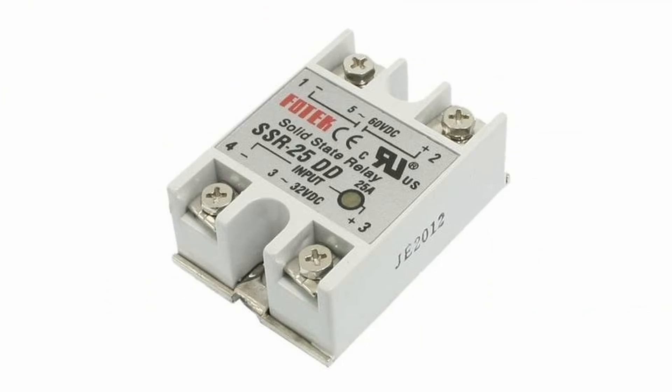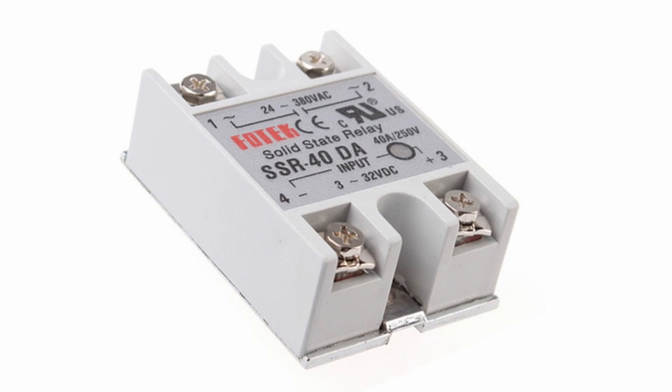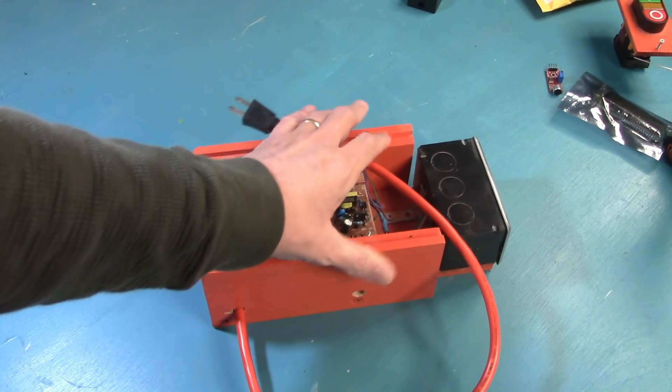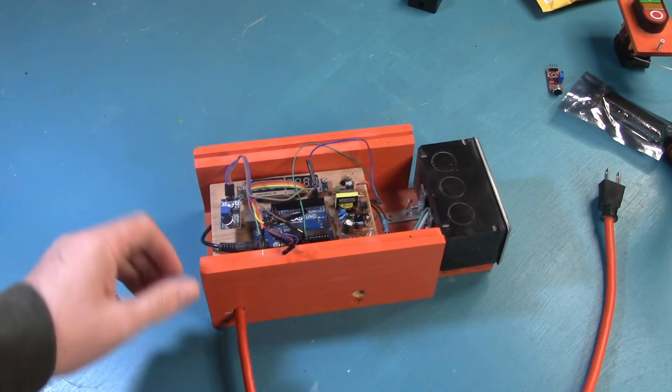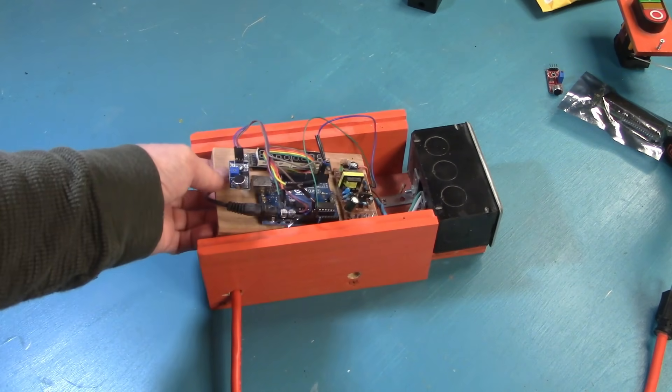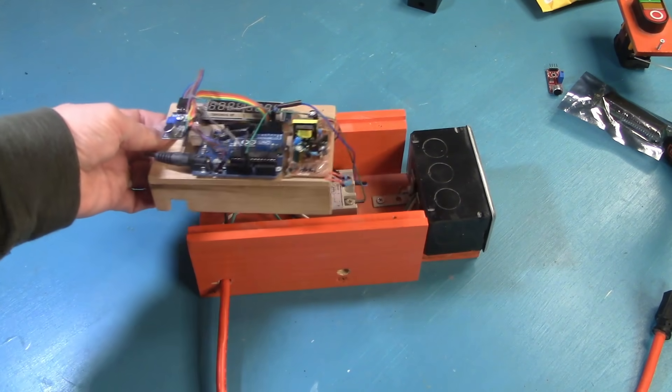We're going to use this little thing right here to accomplish that automation task. This is a solid-state relay — it allows us to turn 110-volt power on and off using a microcontroller. We're going to use an Arduino and make it sound activated. To house all of this, we built an orange box with the Arduino, power supply, and microphone on the top level, outlets for the Fanboy on the side, and the solid-state relay buried inside.